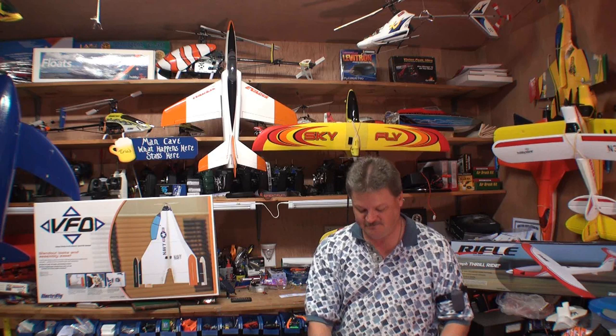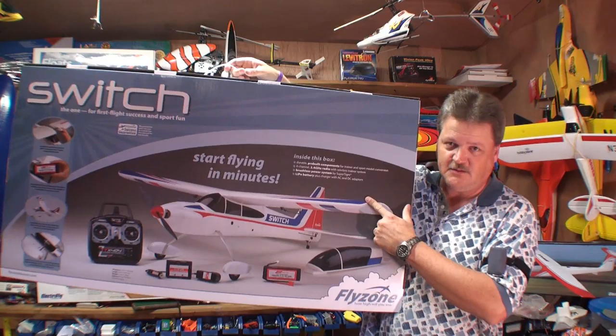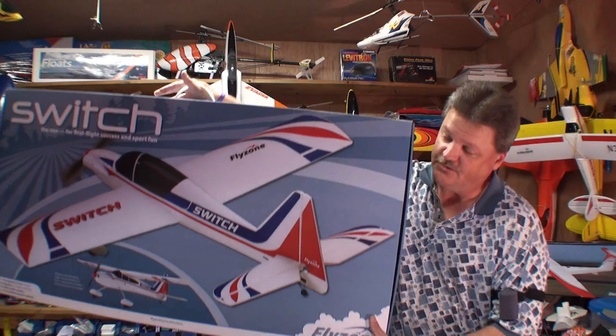Hey everybody, Eric here from Round 2 RC and I've got another plane I want to show you today. This one comes from flyzoneplanes.com and it's called the Switch RC Airplane. The really neat thing about this plane is that it's actually two planes in one. On this side of the box it shows a high wing trainer, and in just a few quick seconds it transforms into a sport flyer plane.